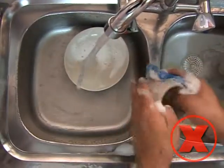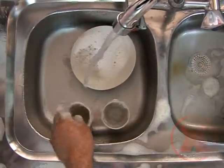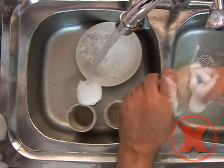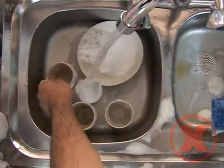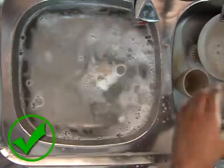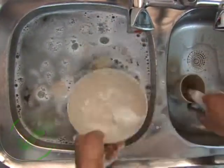In case of washing dishes by hand, we do not leave the tap open and the water running, as this causes the waste of large quantities of water. Instead, we fill the basin with the appropriate amount of water and wash dishes in it.